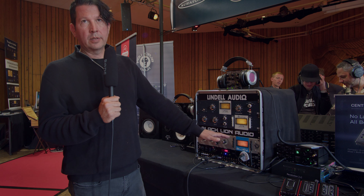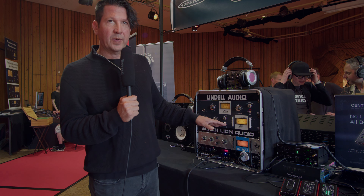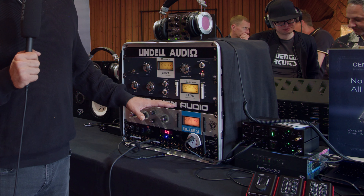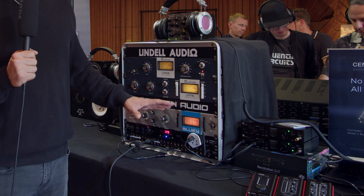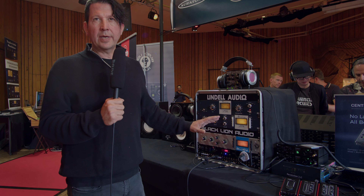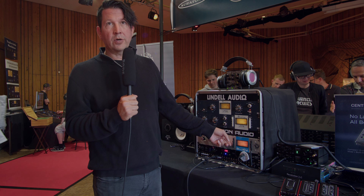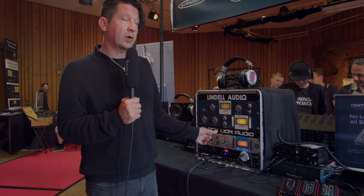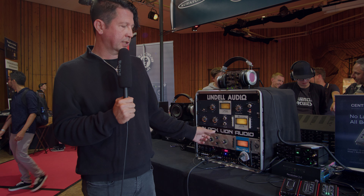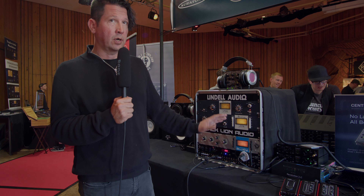So we've got the Bluey, the newly released Bluey 500, the 17 from Blackline Audio, and from Lindell of course we have the LIN 76. The Euro price on the Bluey is going to be somewhere around 1299, whereas the LIN 76 is going to be around 699 — roughly half the price. We also just released the Bluey in a 500 series format, which fits all of the components into two 500 series rack spaces. It's about 60% of the price of the Bluey but has all the same functionality and parts. It is shipping and available all across Europe.